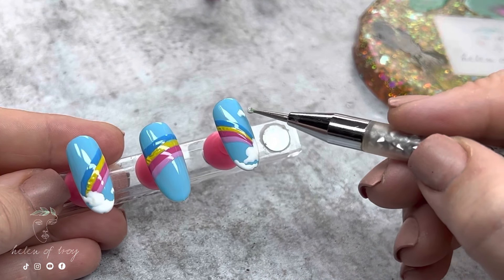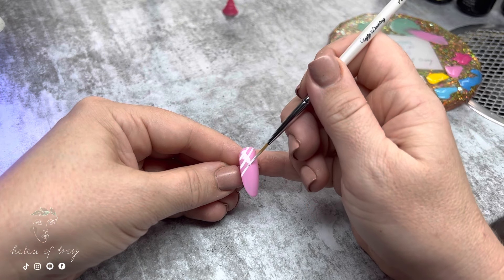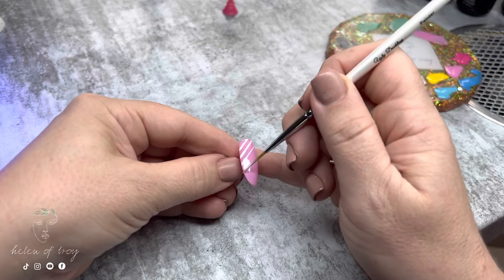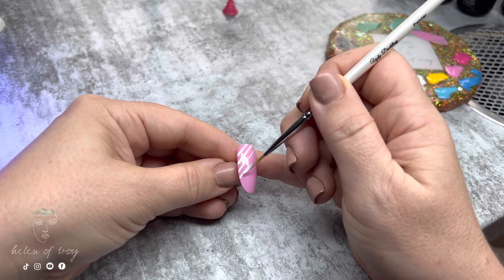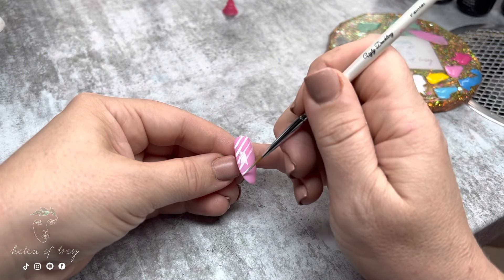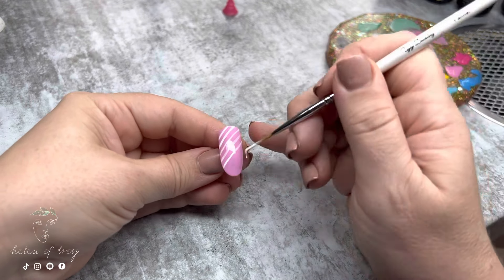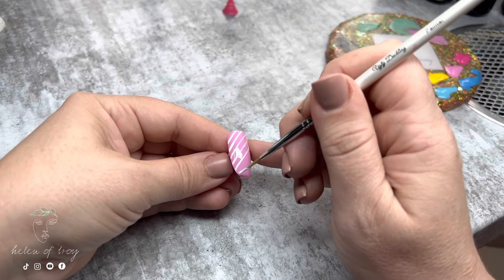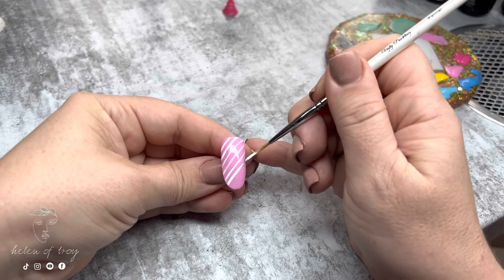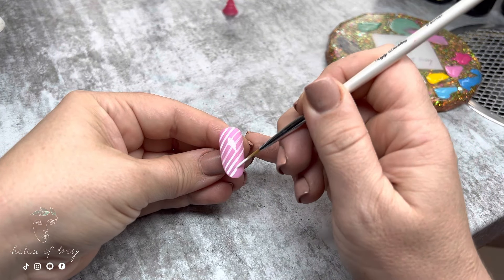Next I work on the thumbnail nail, using Perfect White and a liner brush to draw diagonal lines going from the left side wall right across to the right side wall. My lines aren't perfect so I go back with a dry brush and clean them up to make them look as straight as possible, then cure and set it aside.